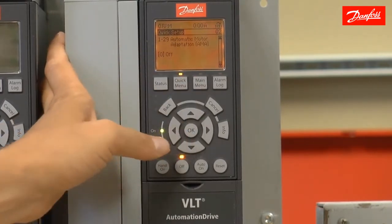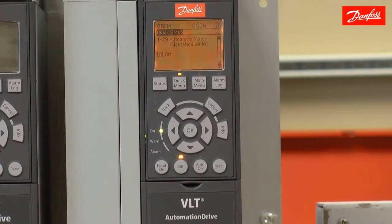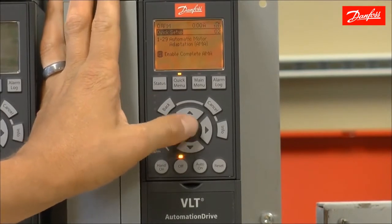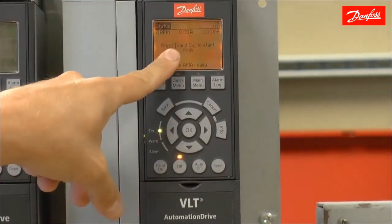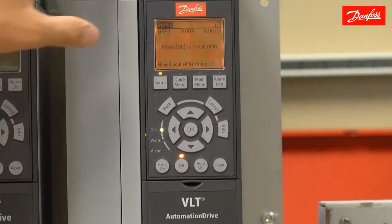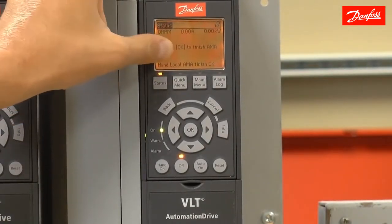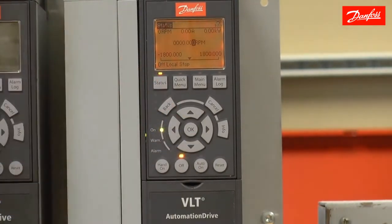Automatic motor adaptation: this is going to allow me to perform what we call an AMA, or a motor tuning on the motor. To perform this, I'm going to enter enable complete AMA and press the OK key. It's going to tell me to press the hand-on button to start. Once the AMA tuning sequence has been complete, it's going to say press the OK key to finish. The quick setup is now complete.